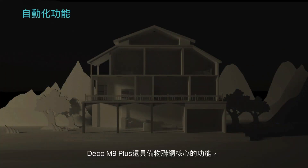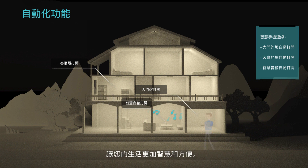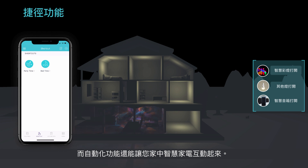Deco M9 Plus acts as a smart home hub, bringing all your products together in one easy-to-use app, making your life easier with powerful automation and voice control tools. The shortcut function allows you to flexibly control all your devices with a tap via the Deco app. Or use voice control — just ask Alexa.